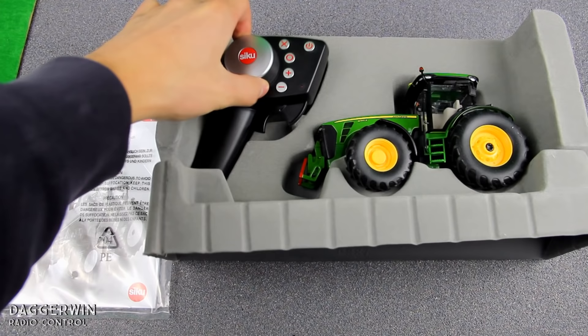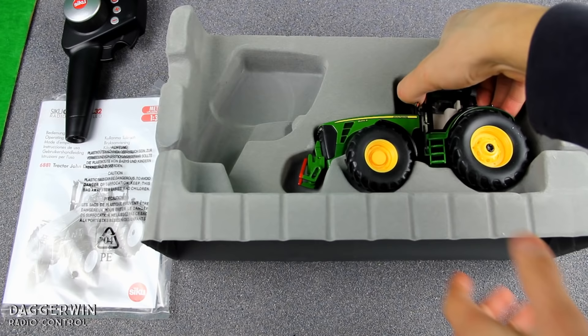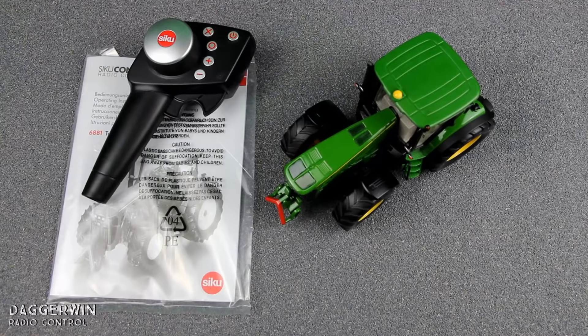There's the controller — quite an economical design, nice thing to use hopefully. And there's the tractor. Very carefully lifting it out without breaking the beacons off. Now the beacons on this particular model don't work, but they do on one of the ones I'm going to do in the future. I've actually managed to remove it from the box without breaking anything — it's a miracle! So now we're going to have a close look at it and then put some batteries in and give it a go.